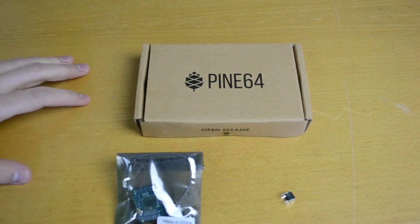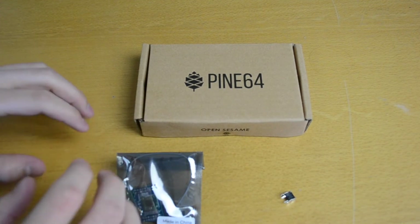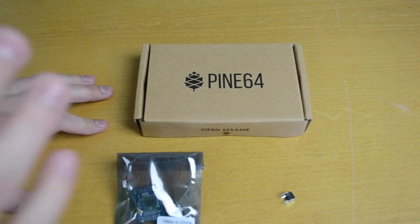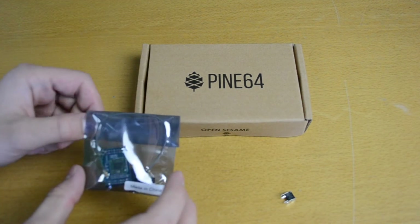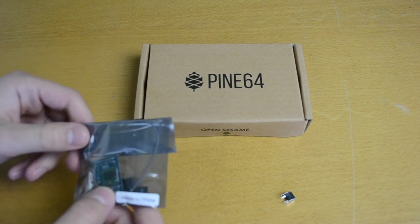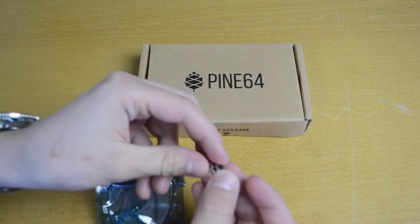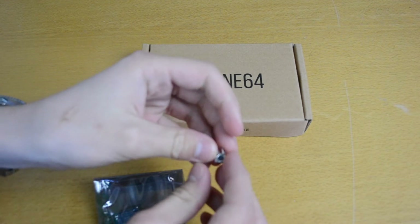To open this up, I got a bubble-wrapped envelope, and I just took this out — this was the only thing inside. There are three things inside: a box with the Pine 64, and this thing which I believe is the Wi-Fi and Bluetooth module because I ordered that with it. And this button here — I don't know exactly what that should be used for, it was just laying around in the box — but we'll have a look and see what's inside.